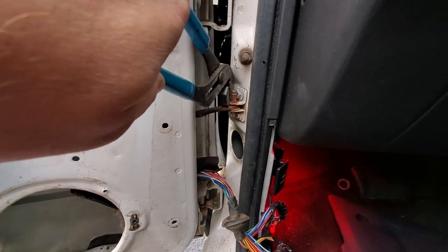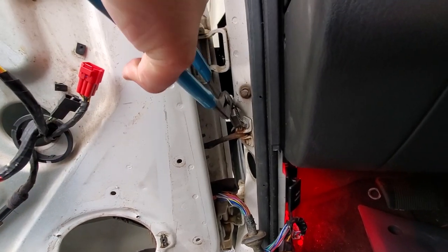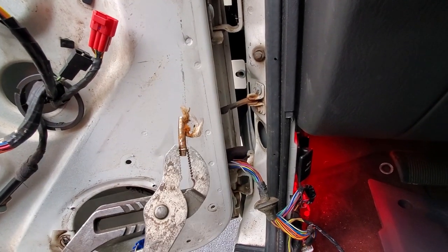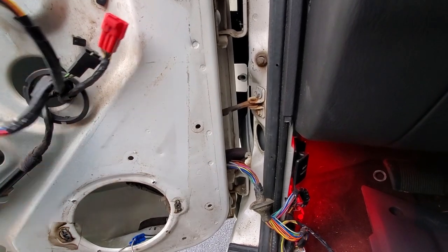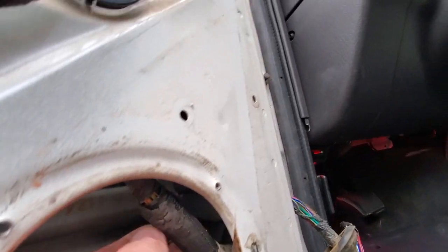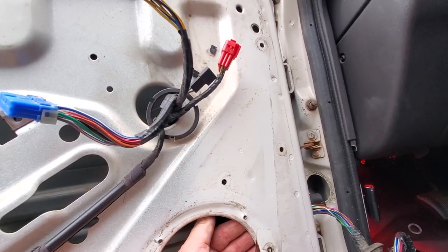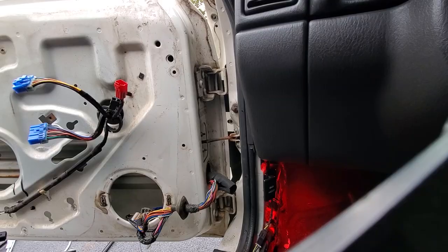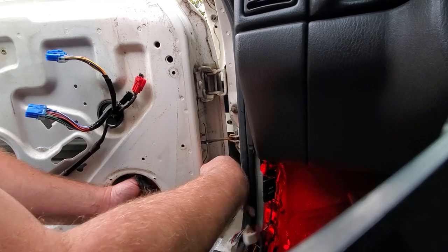I'm going to go ahead and remove this pathetic excuse for a door check pin. If you want to go ahead and replace your door check altogether you can access it through the speaker hole — that's a whole other video entirely. Now I'll go ahead and feed these wires into the door.